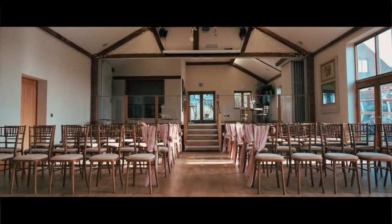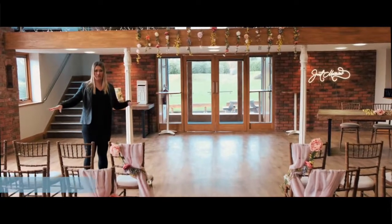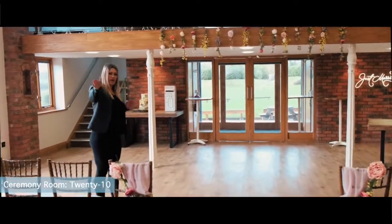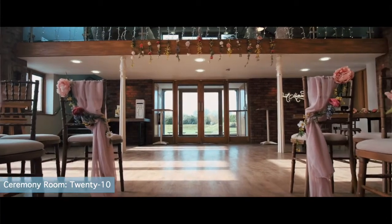This is where we have our indoor ceremony area. Your guests will be seated on the floor here and you'll make your way down the aisle and be married underneath the mezzanine between the two white pillars.